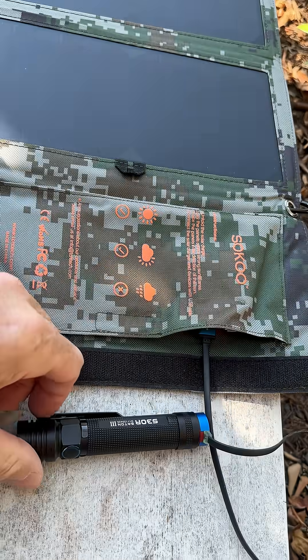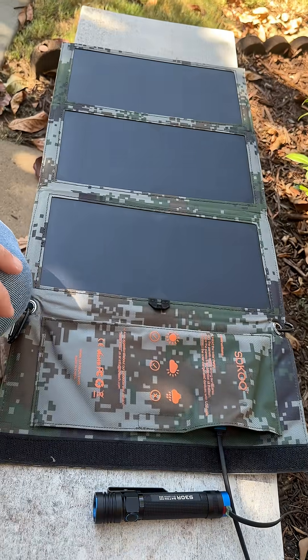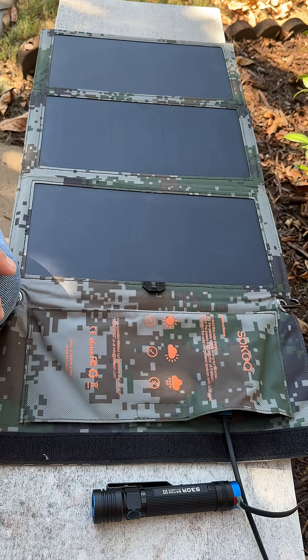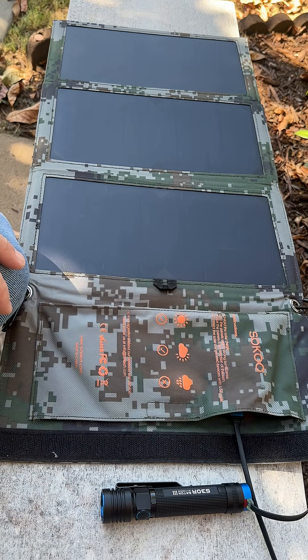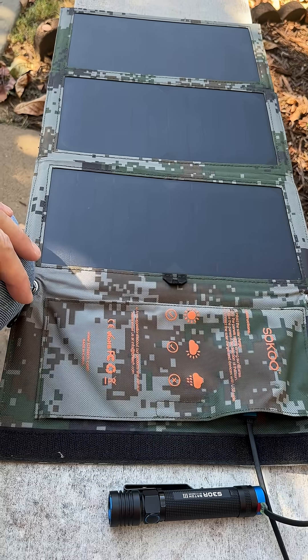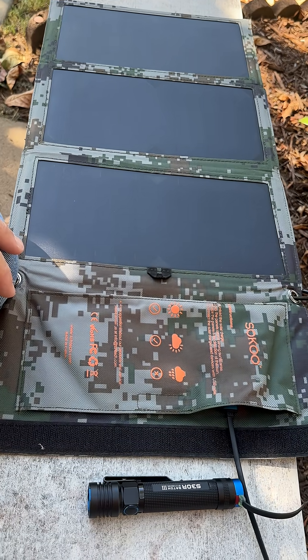So that's another example today of charging gear off a small panel that you could pack out in a pack, or even in a car kit or bicycle kit. Think outside the box, keep it working — take care, stay ready.